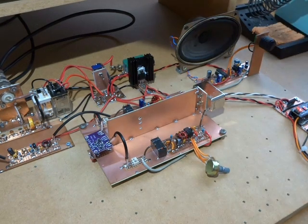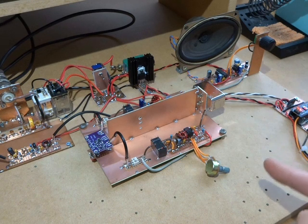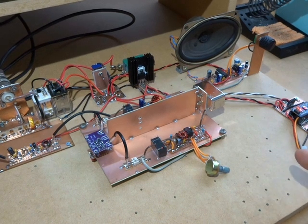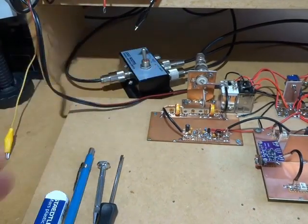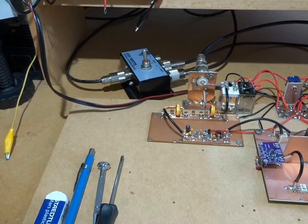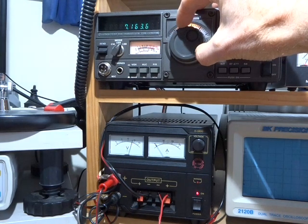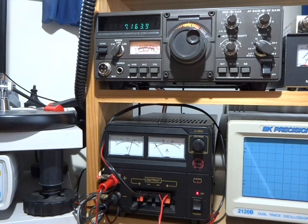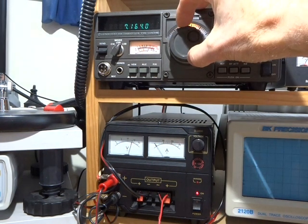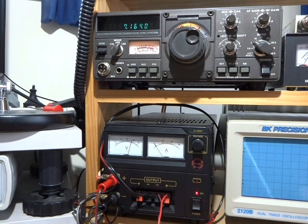You can just hear a station there, way down in the weeds. I'm going to do a comparison here between this one and the commercial rig. If I flick that switch, we'll convert the antenna to the other rig — 716 watt. I'll just flick back to the other rig. Okay, that's the homebrew.